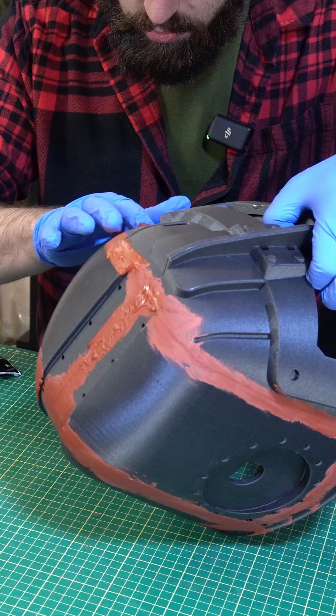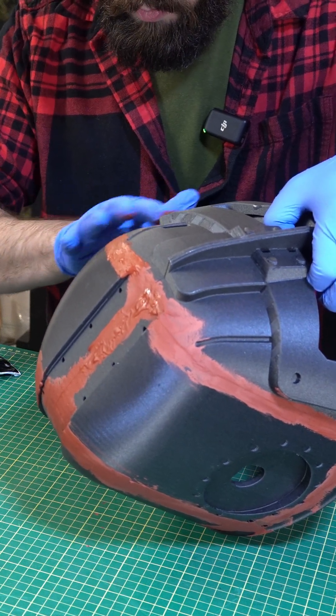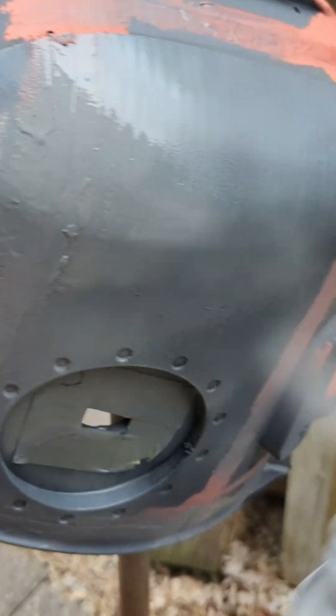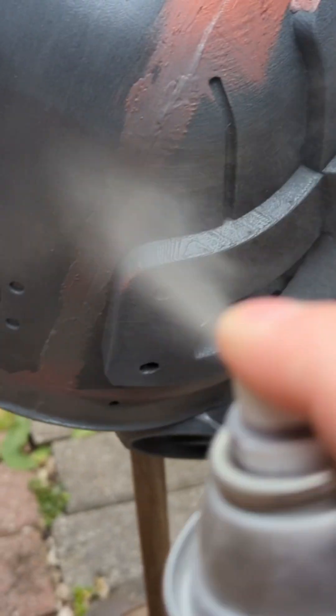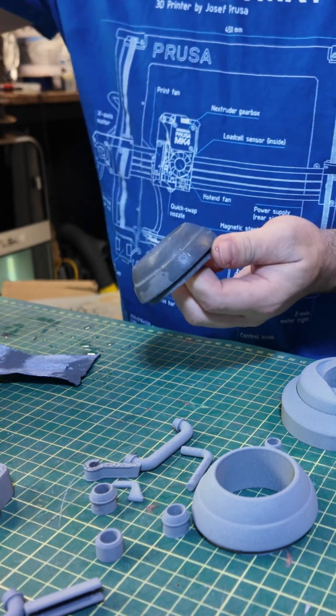Then we've got to make it look good. To do that you're going to have to fill in all the nooks and crannies and layer lines with something like Bondo or glazing putty, and then you're going to have to start sanding. Prime it with some primer filler to make your life a little bit easier, then sand away all those high spots and make it nice and smooth.